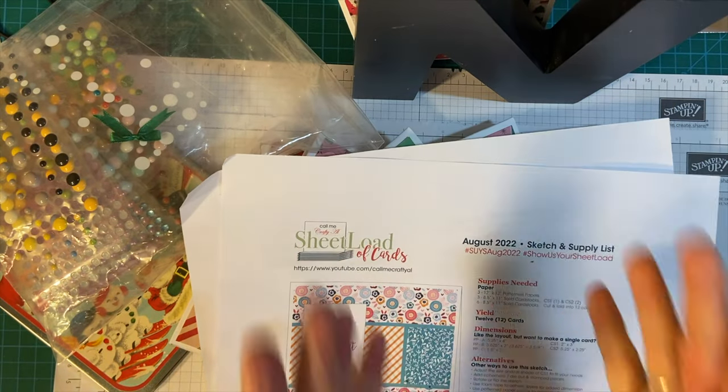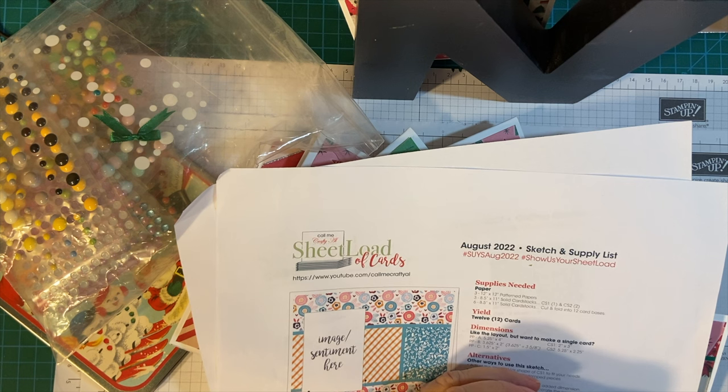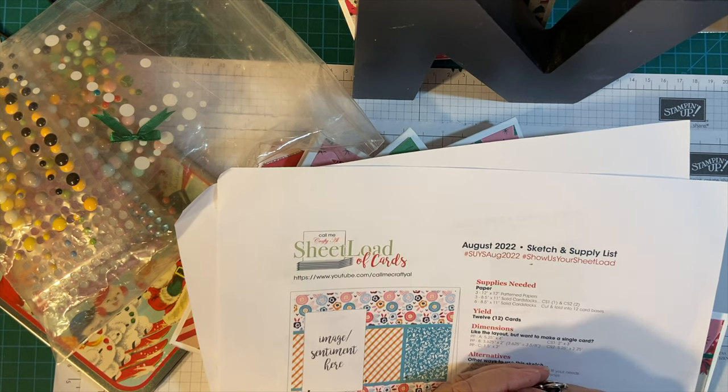Hello my crafty friends. Today is the 10th, which means it's time for 10 on the 10th. This is a collaboration put on by Kim of Metal Scrap and Chick, where we make Christmas cards all year long so that we're ready for the season.